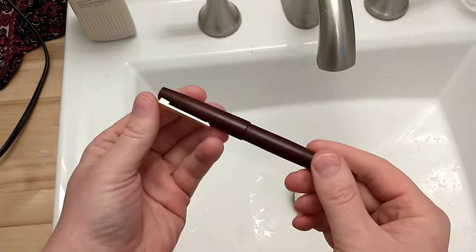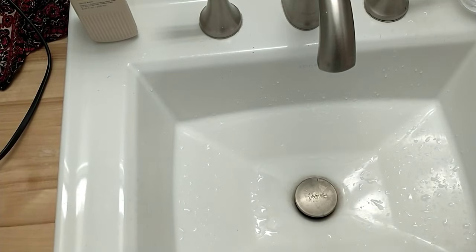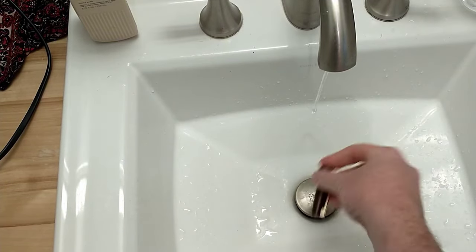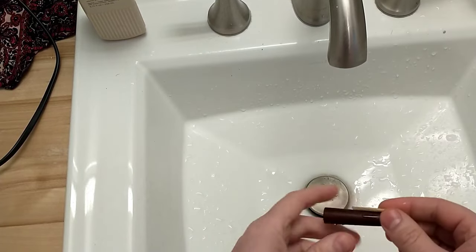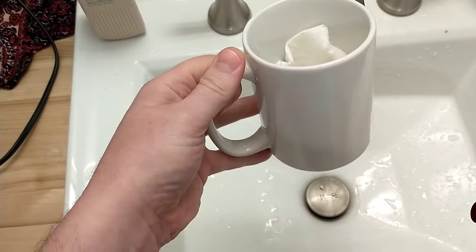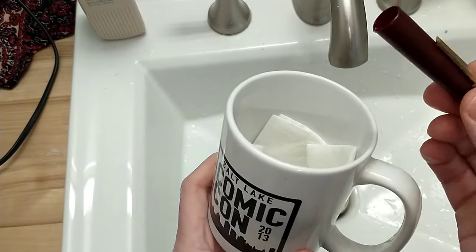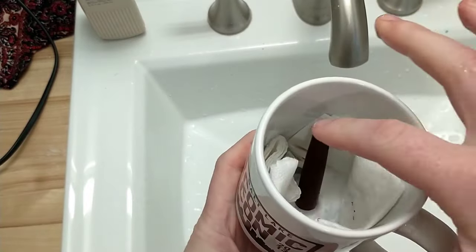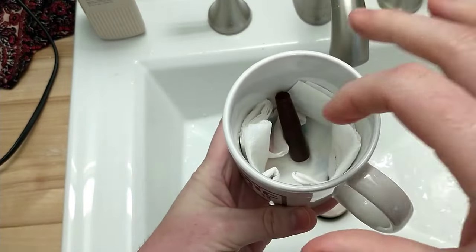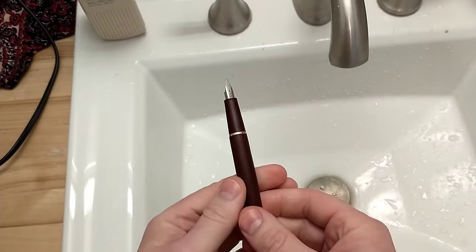Let's start with this Jinhao 80. The first thing I like to do is get a little water in the cap. I like to get just a cup — I just put it kind of face down so it'll drain. I use an old paper towel that's been used a few times; you can see some of the color but just let it dry in there.